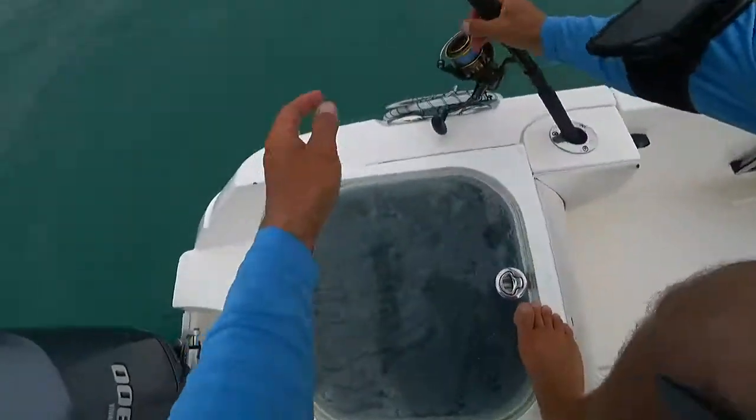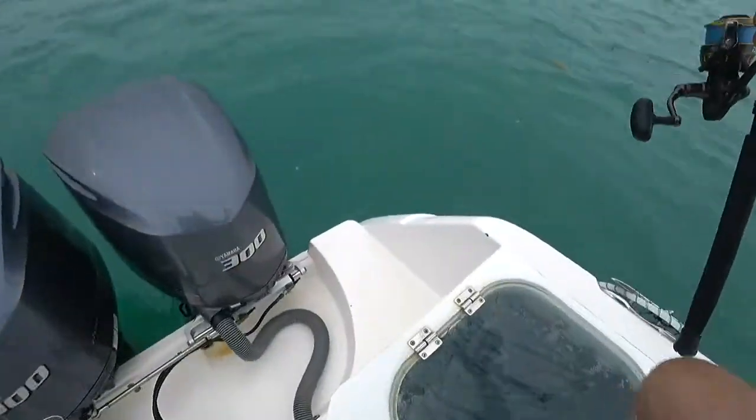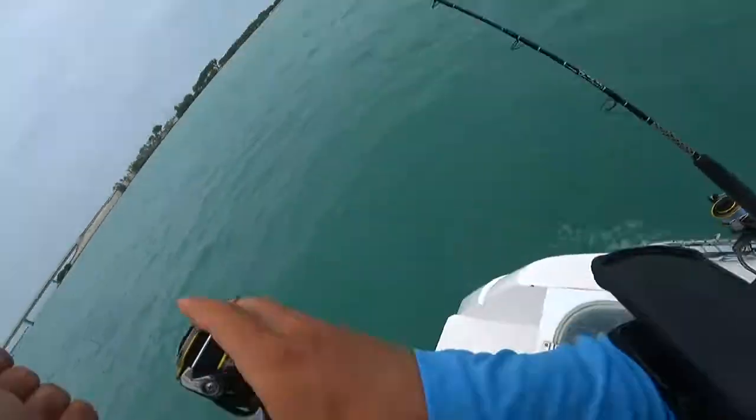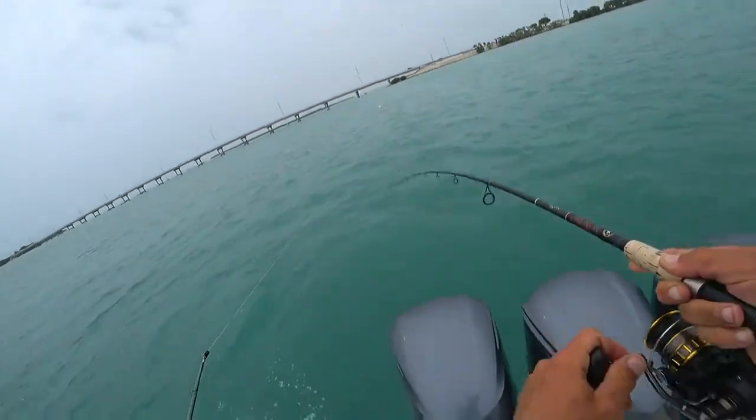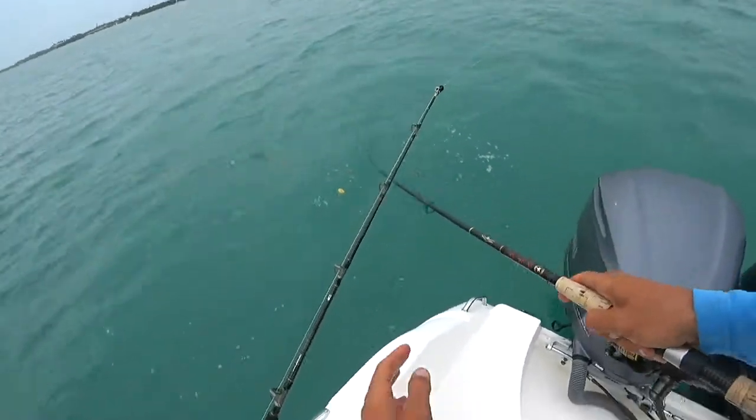Fish on! I'm on live bait too. Is he there? Oh fish on, double! Double, double. This is definitely a fish. That other one, honestly, I'm not sure if it is or not. Smacked that bait.